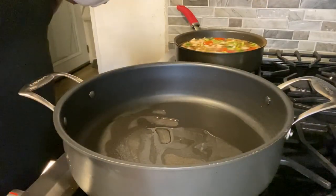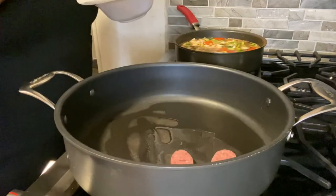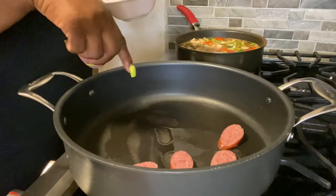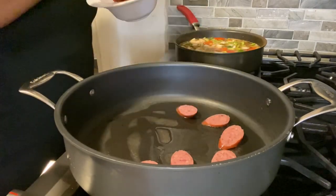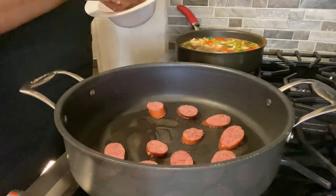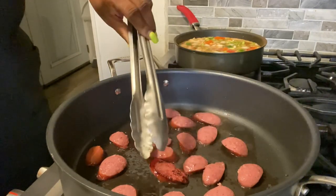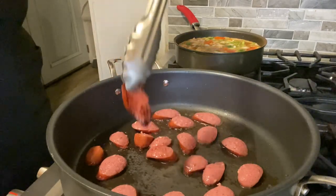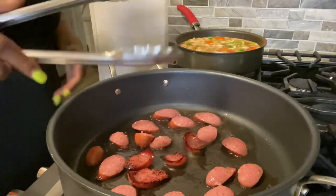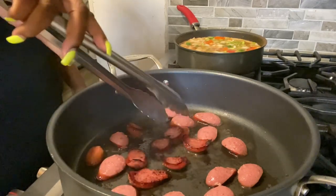While our stock is rolling, we're going to sauté our smoked sausage in the pan. I put in a tablespoon of oil and we're going to sear the smoked sausage on each side. We've seared one side, we flip it over — and this is what we're looking for.